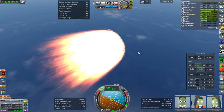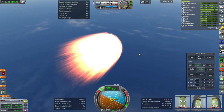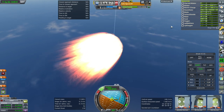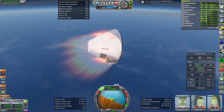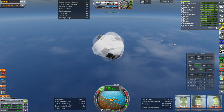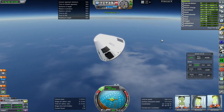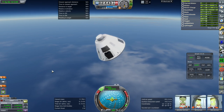I have no idea how the ablator stuff works in realism overhaul — sometimes it uses a ton, sometimes it uses nothing. I'm suspecting that maybe the use of custom drag cubes on the heat shields might prevent the ablator from ablating. Some of my heat shields have a custom drag cube and some don't. This one I didn't put a custom drag cube on and it seems to be doing the ablation thing. My guess is that the drag cube gets in the way sometimes. Still it doesn't use anywhere near 2,000 as we can see. We made it through.